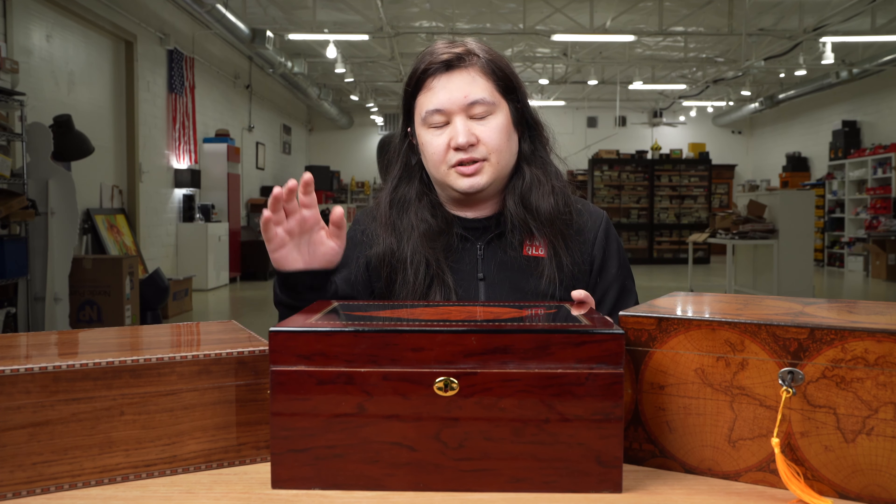I ended up changing those qualifications and bought seven humidors that all meet three requirements. First, they got to look like a traditional desktop humidor — no plastic, no acrylic, no converted coolers. Second, they need to hold at least 50 Robustos legitimately without any humidor Tetris. Third, there was a hard price limit of $175 before tax or shipping. Some were bought on sale, but you should be able to find any of the seven humidors for less than $175.